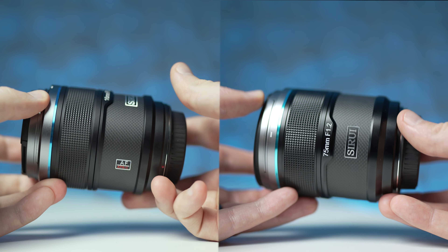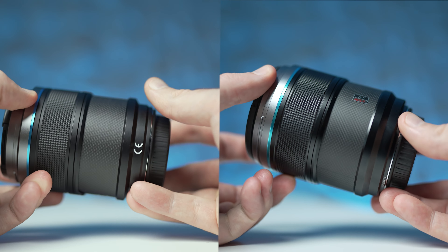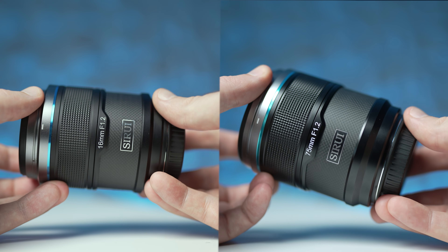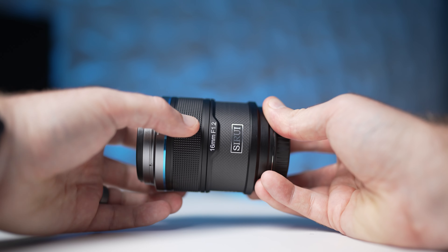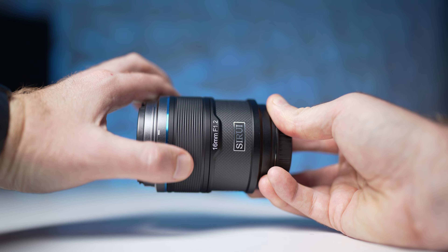Some things to note: there are absolutely no buttons or switches whatsoever on these lenses — no aperture ring, no auto/manual focus button or switch, nothing. Bare bones basic, and that's consistent throughout the line, which helps keep costs down. All you've got is a focus ring that turns pretty nicely. It's electronically coupled, and we'll get into more of the performance, autofocus, and everything in a bit.